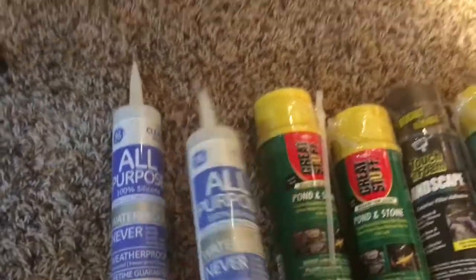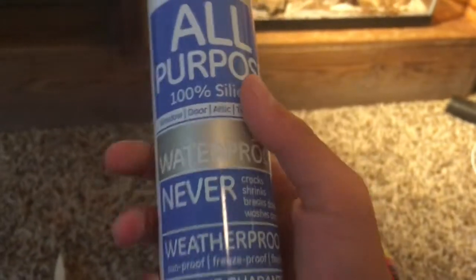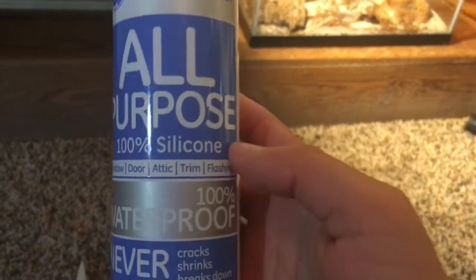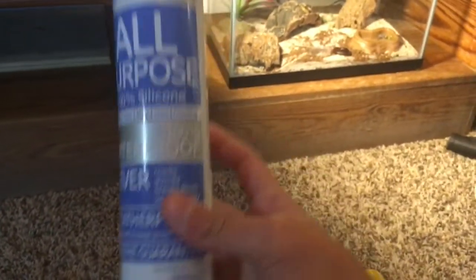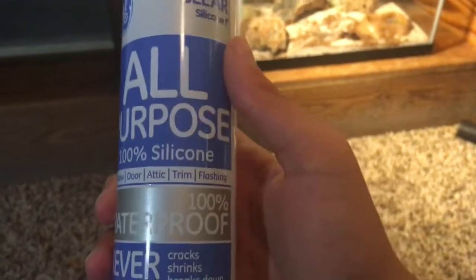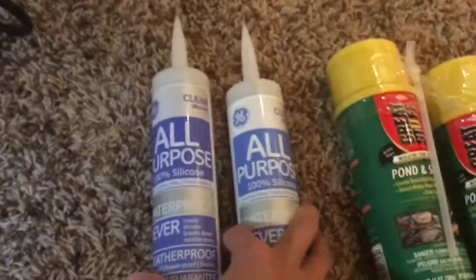You're also going to want all-purpose silicone. I use the GE brand — you want clear silicone, 100% waterproof and 100% silicone. Make sure it's 100% silicone because some products contain mold inhibitors that can actually promote mold growth, which you don't want. This one is pure silicone and waterproof, which is great for a water feature. I have two tubes here and that should do the trick for the background.